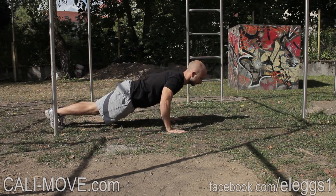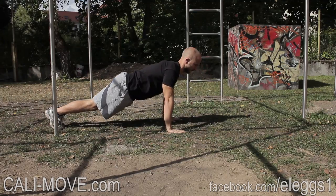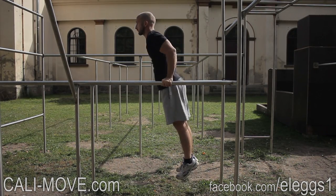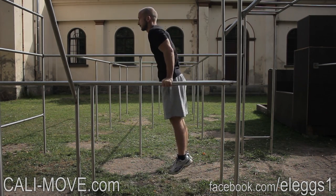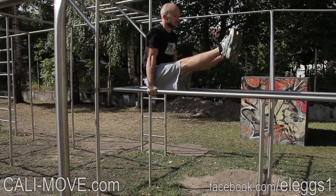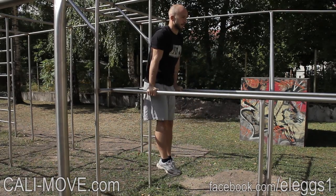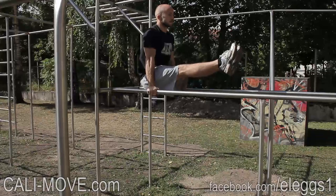We also reduced the rest times a bit to give you a higher intensity. The plan gives you some variations to be able to train on different levels. In every program you get advice on how to warm up and cool down. To be able to train with this plan you need a pull-up bar, parallel bars or gymnast rings, and maybe one or two resistance bands.